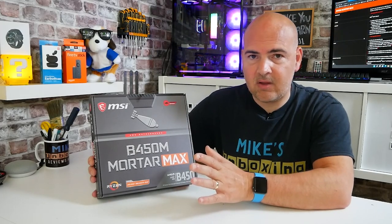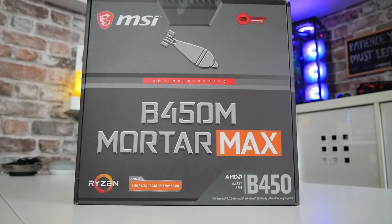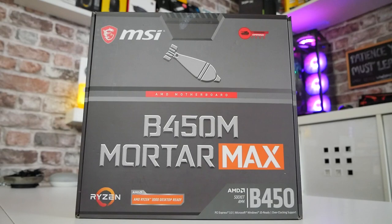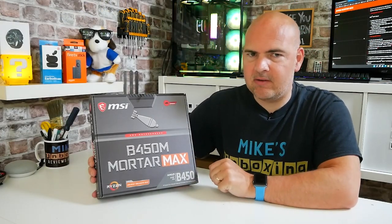First of all let's take a look at the box itself. As you can see this is the MSI B450M Mortar Max. Essentially for want of a better term it's a cut-down Tomahawk. So if you had your eyes on the B450 Tomahawk, this is pretty much its micro ATX twin.